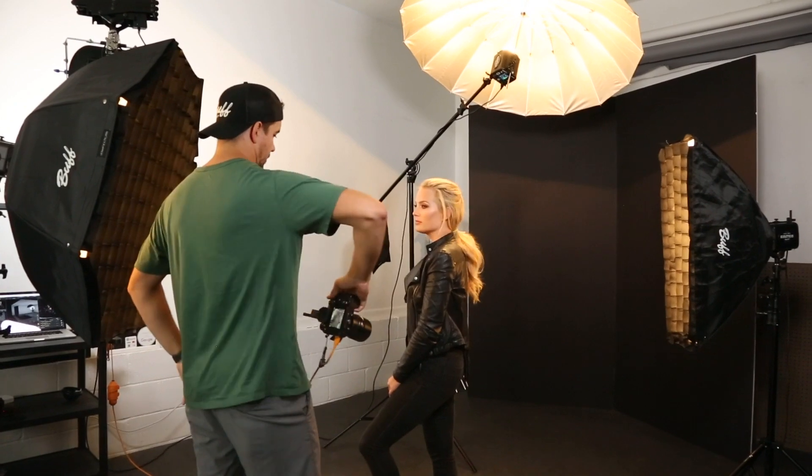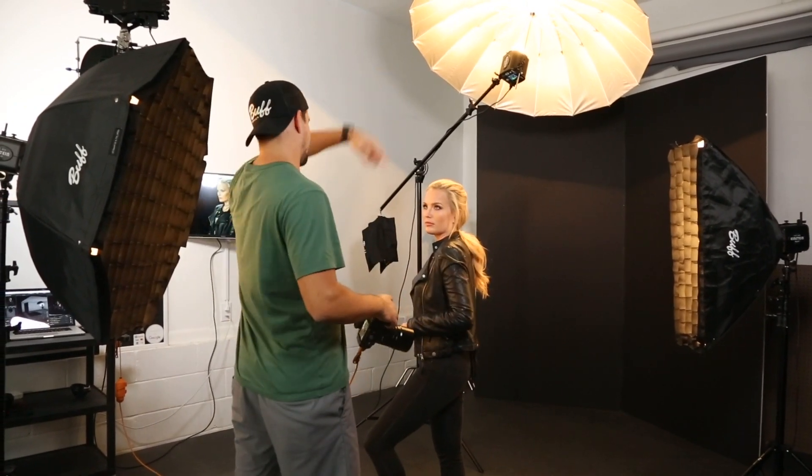To remedy this, I used a 64 inch silver umbrella overhead, which subtly outlined her entire body with light. I did however keep my gridded strip box as my main rim light just to give my image more of a dynamic look.